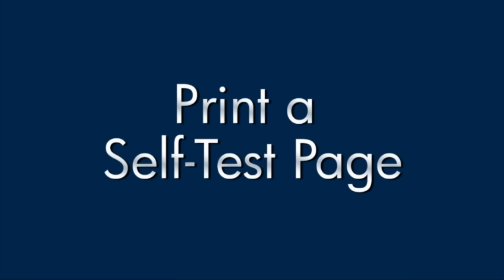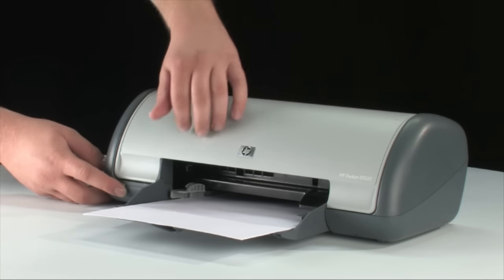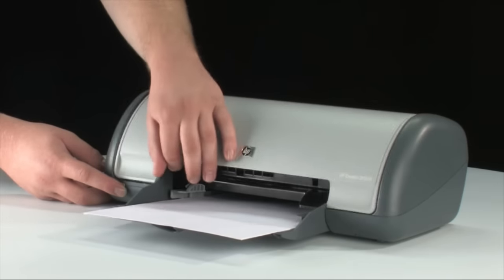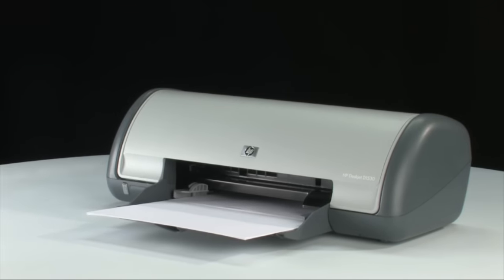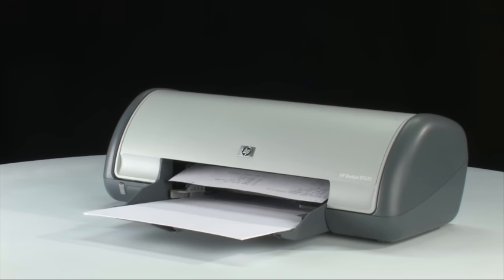Try printing a self-test page again: press and hold the power button, then raise and lower the printer lid four times, then release it. If the page prints successfully, you don't need to continue troubleshooting. If the page doesn't print, continue on to the next step.